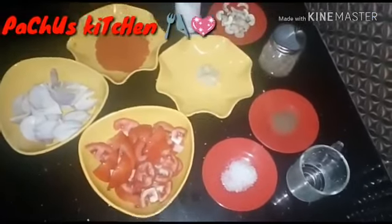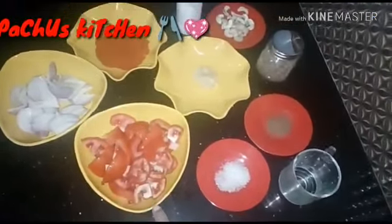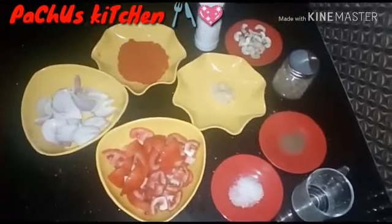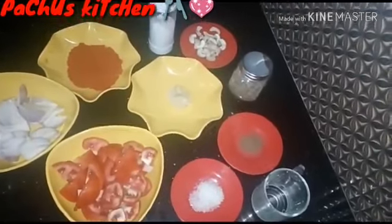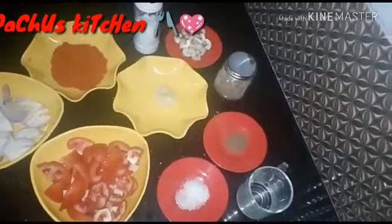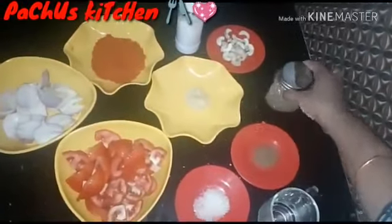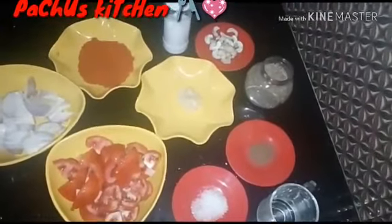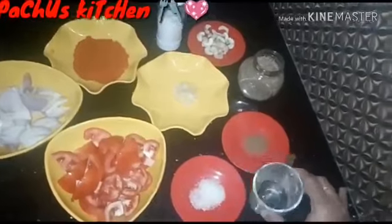1 teaspoon, 3 teaspoons of rice, 1 tablespoon of oil, 1 tablespoon of oil. 20 grams of cashew nut. 7 teaspoons of oil.